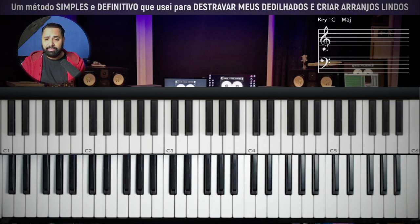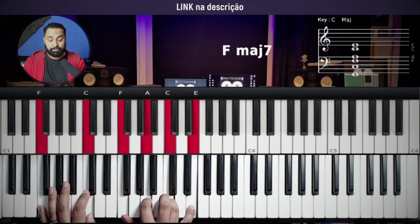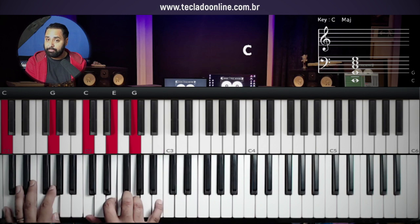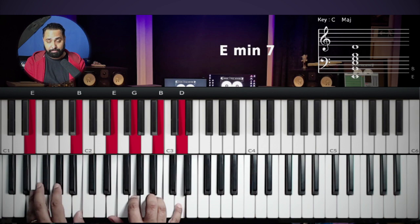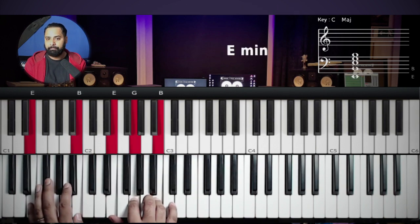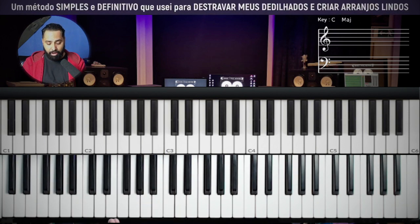Considerations: for you who are a beginner — when you need to remove the seventh, if you find the chord difficult, for example F with major seventh, just remove the major seventh and the chord becomes simpler. C with major seventh — remove the major seventh, and it's just C. E minor with seventh — remove the seventh, and it's just E minor. This way, you'll be able to play.